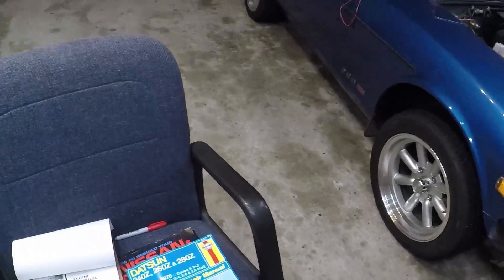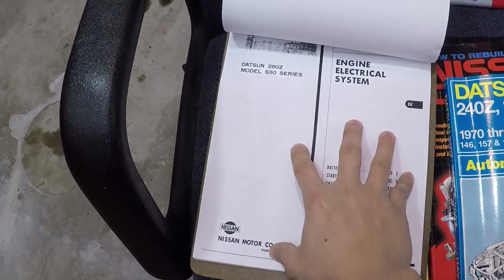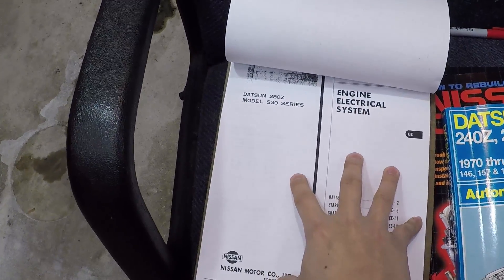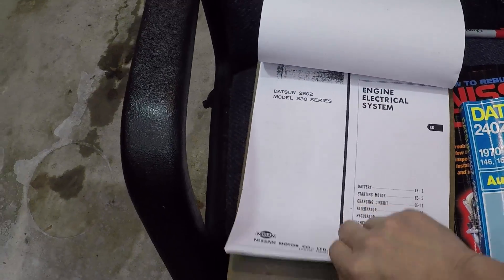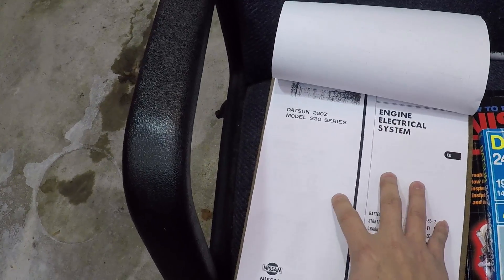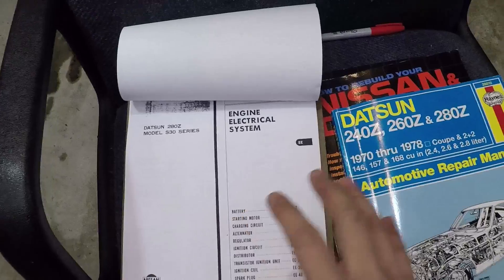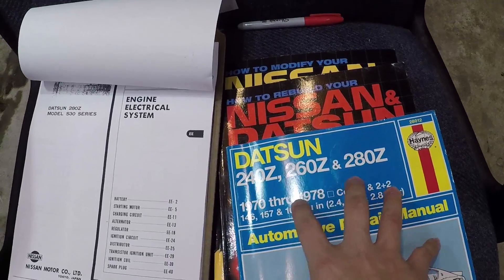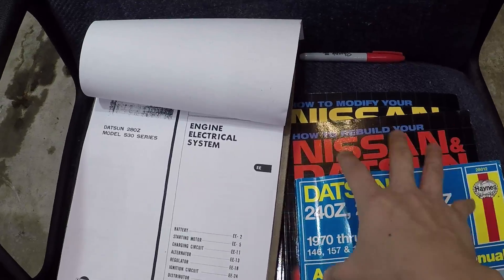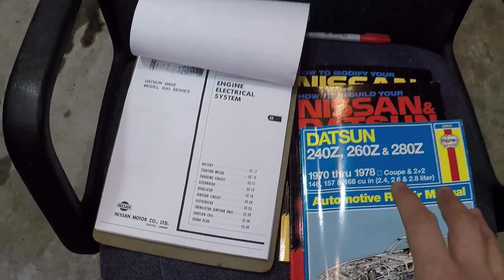In terms of references, you have to have the FSM — the factory service manual — specifically the EE section, or engine electrical section, which I have printed out here for my year and model, which is a 77 280Z. You can use third-party books as secondary or supplemental references, but those by themselves are not going to help you in this section of the tune-up.